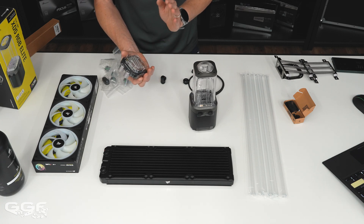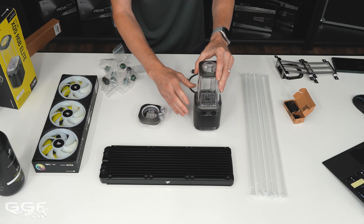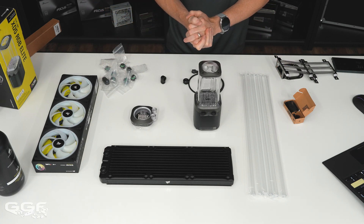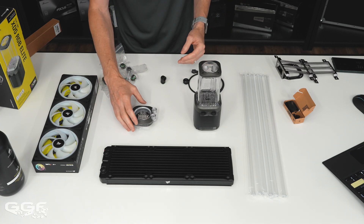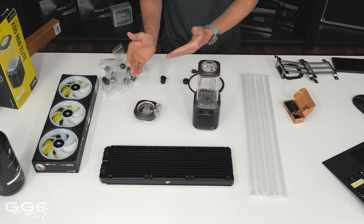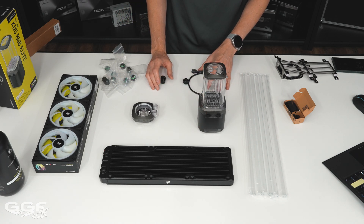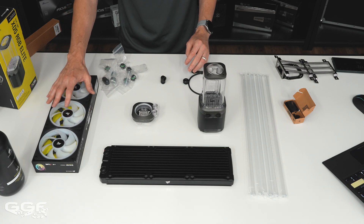The CPU block also has a temp sensor. So you're going to have a temp sensor in the pump-res combo and in the CPU block. You don't really need more than one temp sensor in your loop since once your water reaches a certain temperature it stays the same throughout the whole loop. However, they need to include it in each device in case you're only using one item from their lineup. In this system we'll have five temp sensors total — two in the loop and three air sensors on the fans.